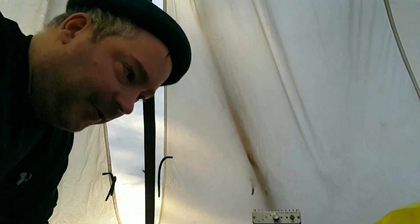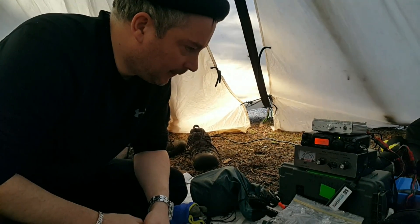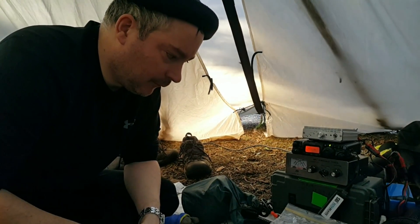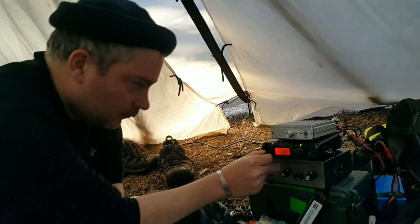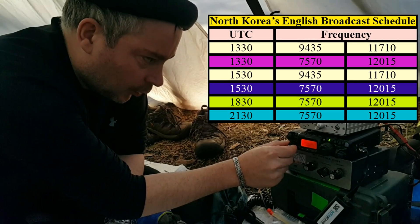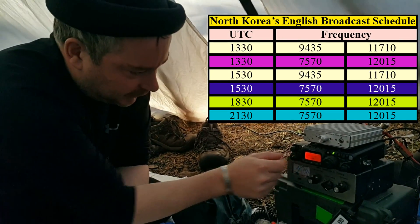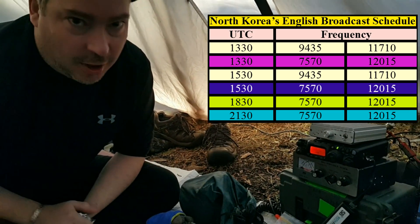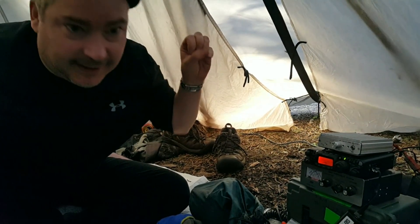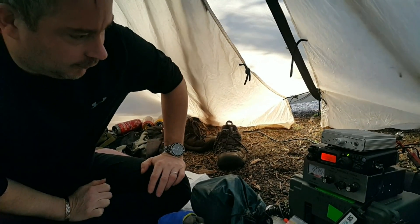Our portable digital station has run out of power. We can't transmit anymore — all we have is receive. The North Koreans are broadcasting to North America five times a day on several different frequencies. Usually when they start talking and giving the news, the signal seems to get jammed out and it disappears, but the introduction usually comes in really well.